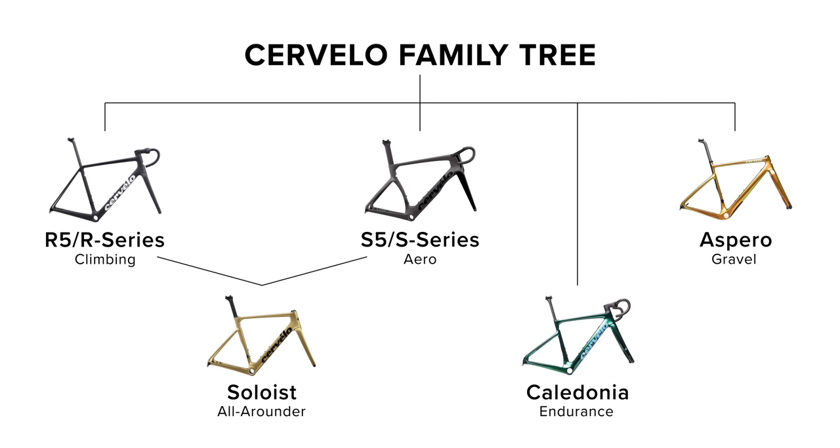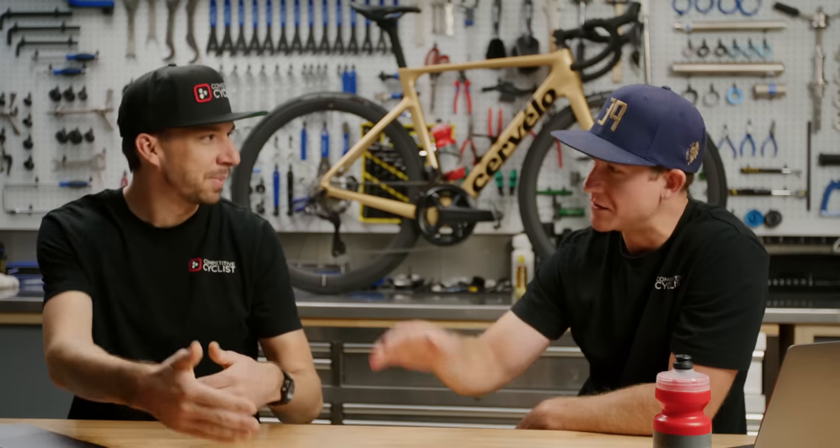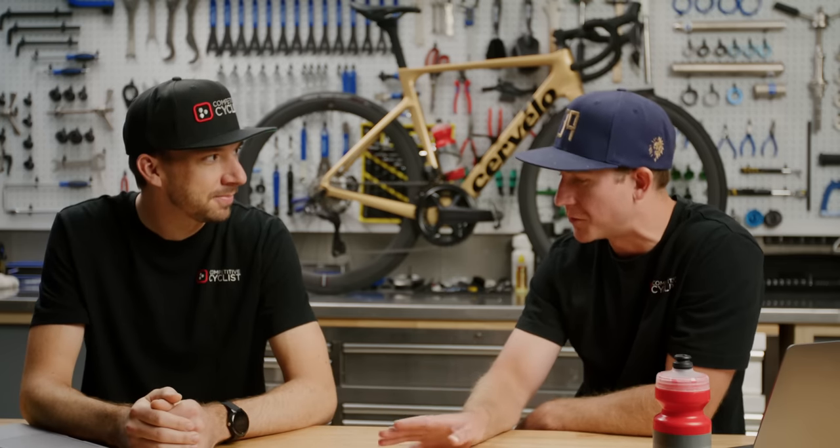And then you have your Caledonia and your Sparrow. The Sparrow is their gravel bike with gravel geometry — a little bit longer wheelbase. The Caledonia is their all-road endurance bike. I think it would be interesting to compare the Caledonia and the Soloist, just because of price point — people are really looking at those bikes. They kind of fall on a similar price point. The R-Series and S-Series are very focused on one thing or another, but the Caledonia and the Soloist range a wide variety of riders and will accommodate a lot of people.